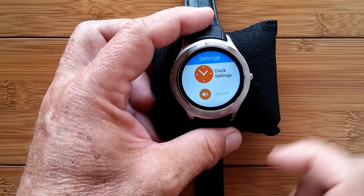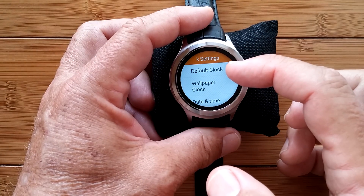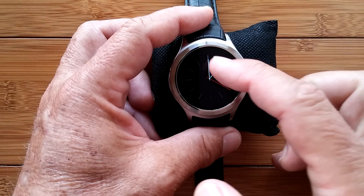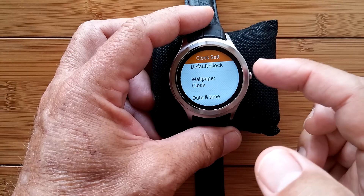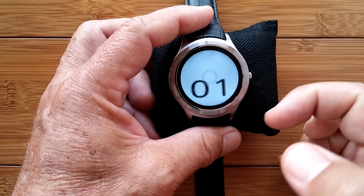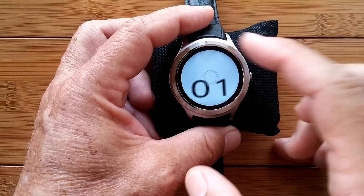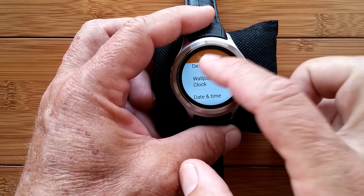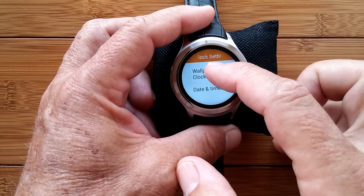We're going to do your Clock Settings. You have your default clock, which is just the watch face. You also have a wallpaper clock, which I haven't been able to get to work — I don't quite understand that one anyway. Play with it if you want to.